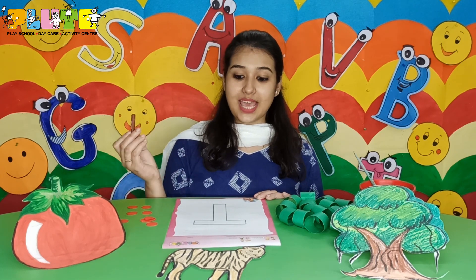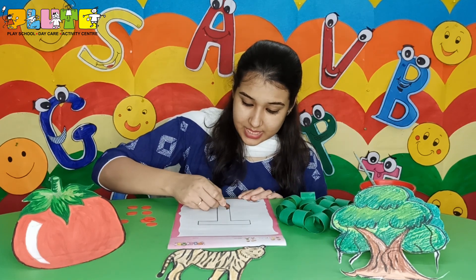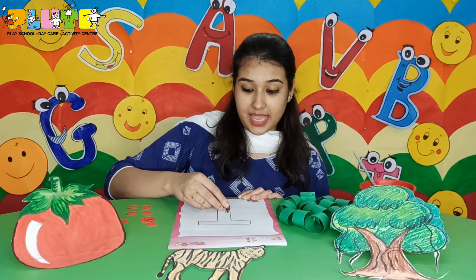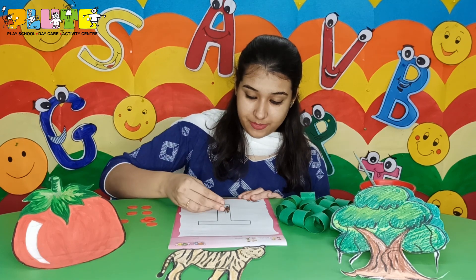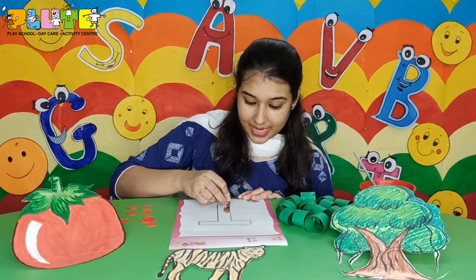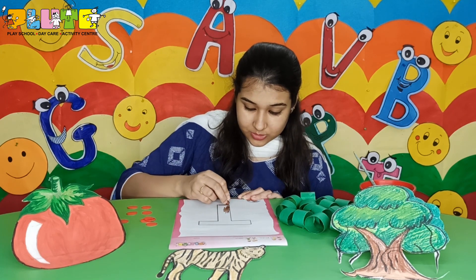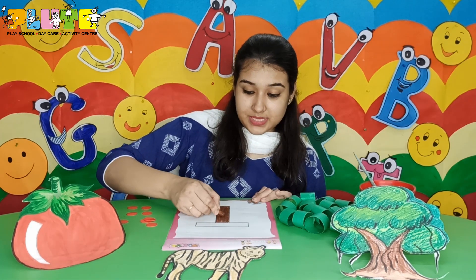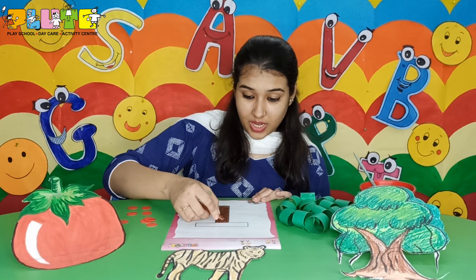First I'll take the crayon and color the trunk of the tree. See how I'm holding the crayon? I'm using my three fingers — my thumb, my index finger, and my middle finger. The middle finger is at the bottom and I am gripping the crayon with my thumb and index finger. Children, please try to color within the line. I've completed coloring the trunk brown. Why have I colored it brown? Because the trunk of the tree is brown in color.